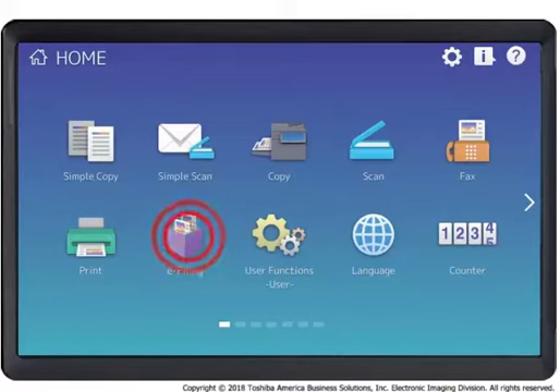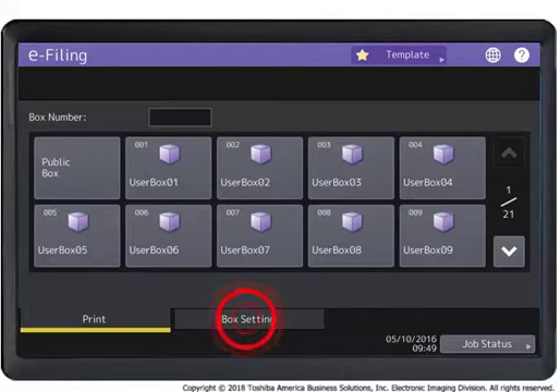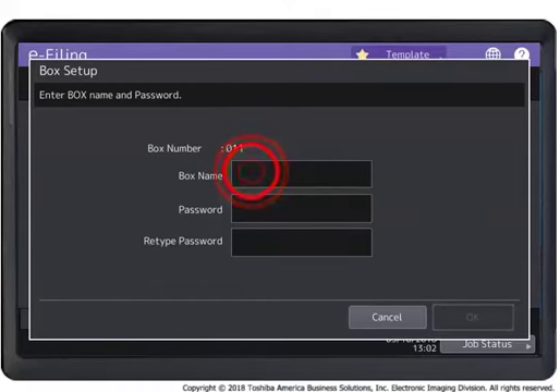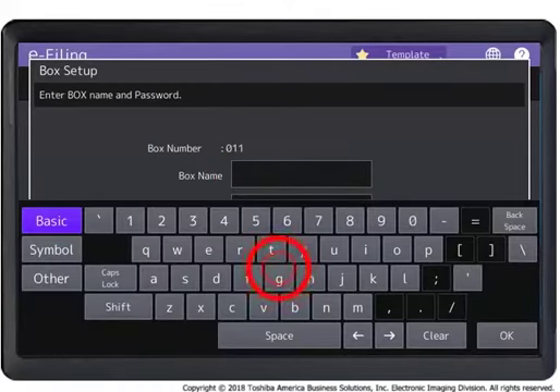Press the e-filing button on the touch panel. Press the Box Setting tab on the touch panel. Press a blank box number. Press Setup. Press Box Name and enter the box name using the on-screen keyboard.